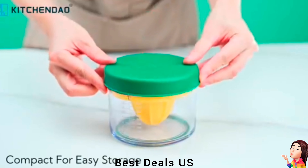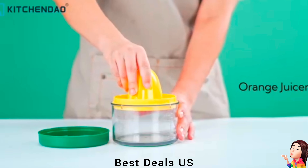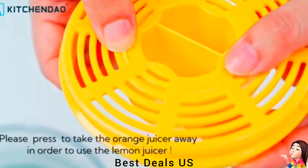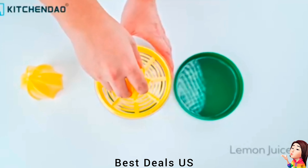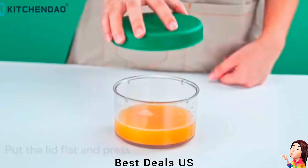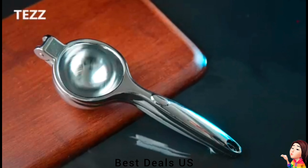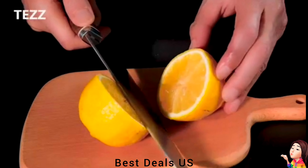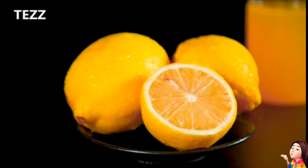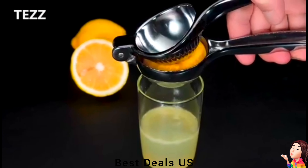Citrus Juicer. Small size reamer is designed to extract maximum juice, fully squeezing every lemon or lime, while a large size reamer applies to extract orange and other bigger fruits. With an anti-slip ring on the bottom, it enhances stability during use. Very easy to clean — wash with running water or put it in the dishwasher. Made of BPA-free material, offering exceptional corrosion resistance to lemon and orange juice. Product link is given in the sixteenth link.